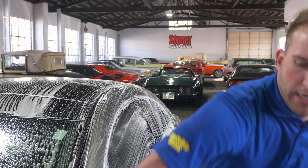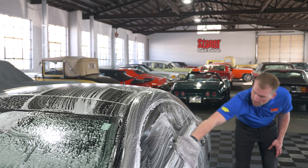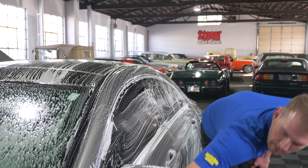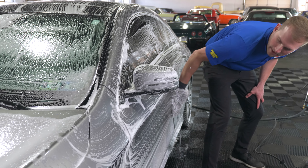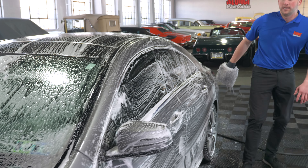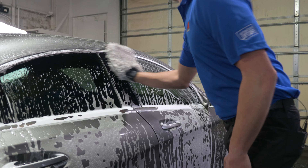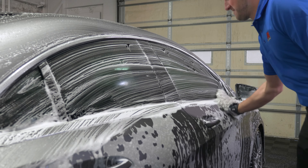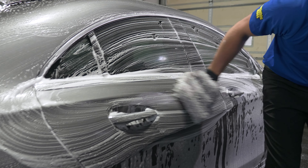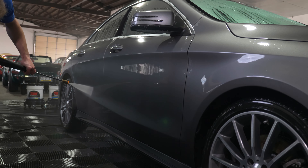Just like anytime you wash your car, start with the top and work your way down. That way your mitt stays clean because the top part of the vehicle will be a little bit cleaner than the lower parts — you're washing the dirtiest parts of the car last and not transferring that dirt to any of the cleaner areas. Use long sweeping motions following the body panels; you don't want to do circular motions because that will leave more abrasion on the vehicle.